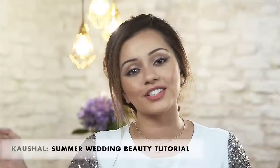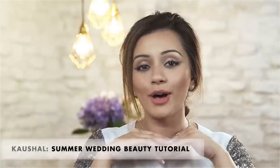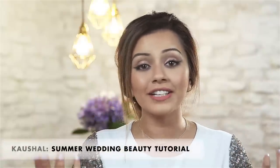Hi everyone and welcome to Icon, it's Koshal and today I'm going to be showing you how to create this beautiful summer wedding makeup look. I really like this look because it's using some really beautiful pinks and earthy coral tones, and I feel like you can wear it for any wedding any time of the year. So if you'd like to see how to get this makeup look, let's get started.